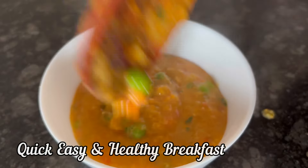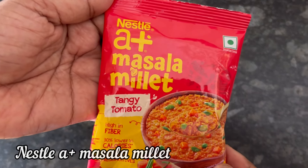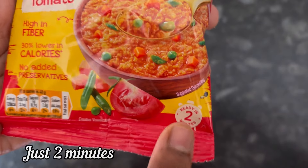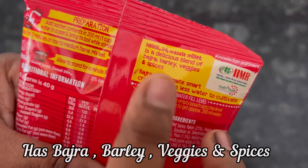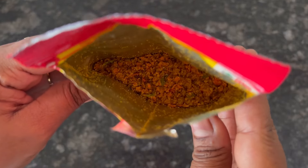Hi everyone, let's try this quick, easy and healthy breakfast recipe with Nestle A Plus Masala Millet. This one is tangy tomato flavor. It gets ready in just 2 minutes. Has bajra, barley, veggies and spices. The 40 gram pack MRP is 30 rupees.